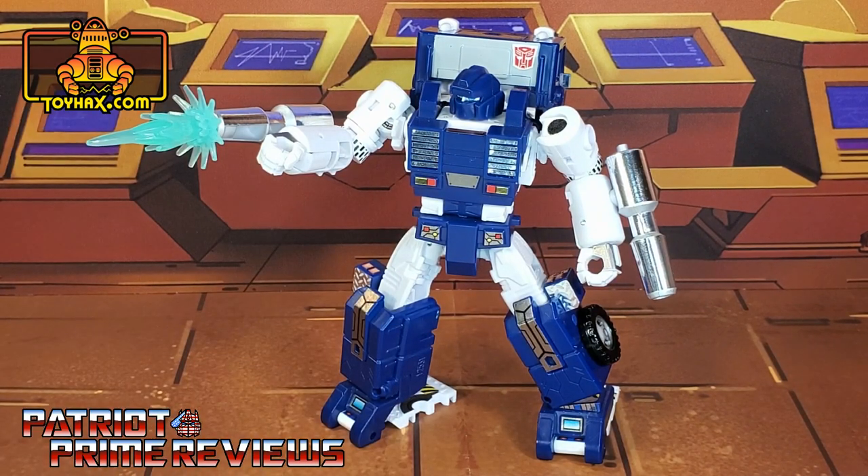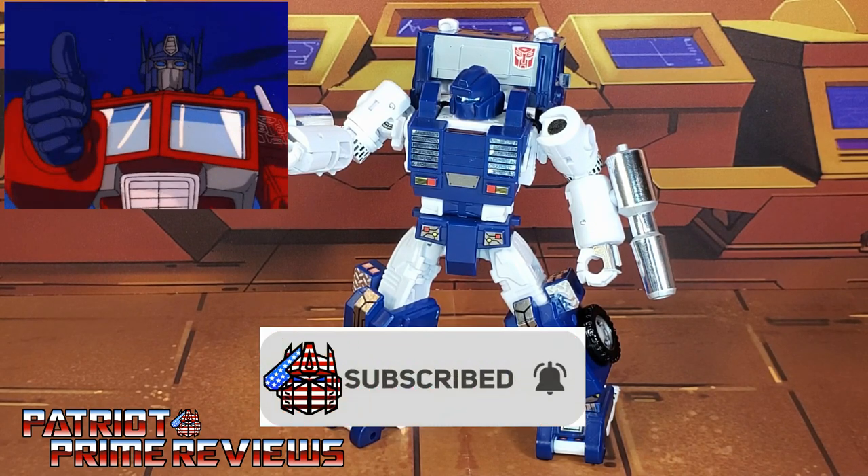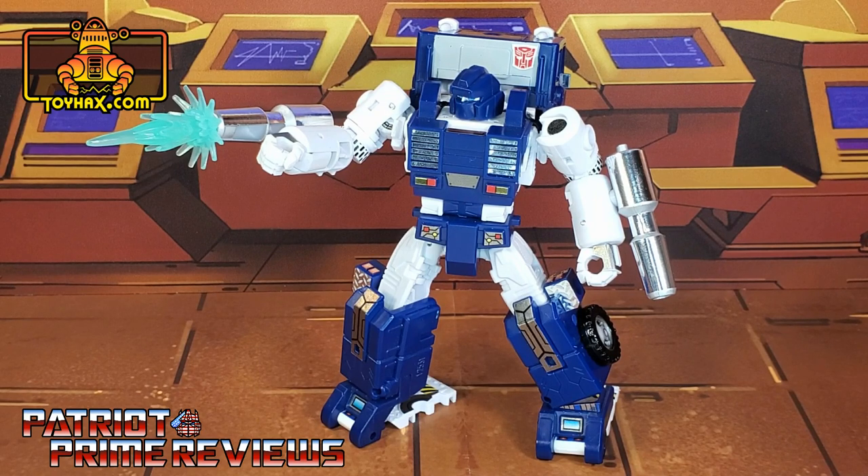If you have a Kingdom Pipes, I highly recommend this set — it vastly improves his look. If you enjoyed the video, don't forget to like, don't forget to subscribe, and don't forget to click that bell icon to get notified when I upload new videos.